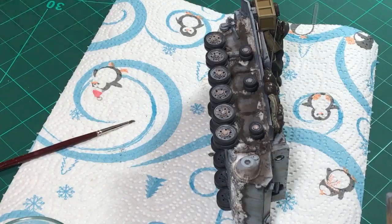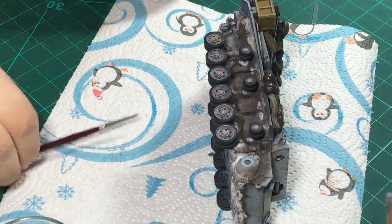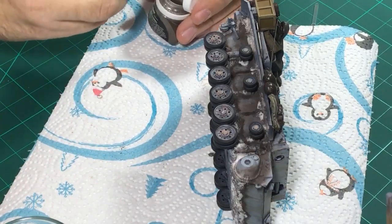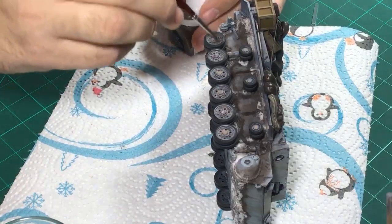We once again need to let this dry, and I know there's a lot of drying time in these videos, but it is just what happens when you work with either acrylic or oils - they all need their drying time. And you can still do this while it's still wet because that way we also create a nice bond when we go over it with our pigment.